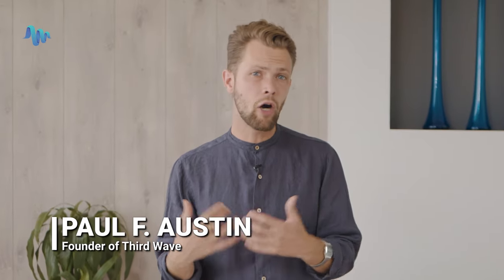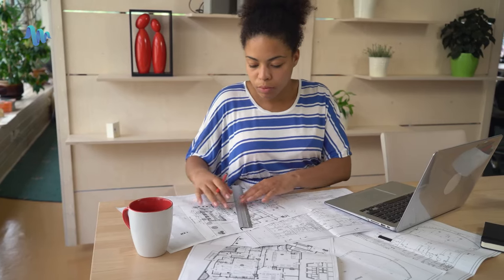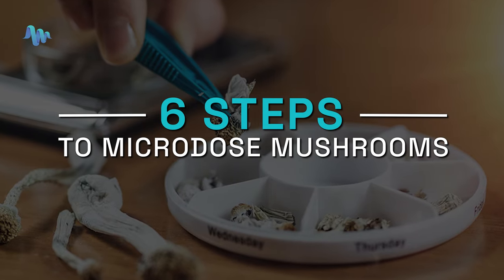Microdosing psychedelic mushrooms is getting a lot of attention lately, and often for good reason. Microdosing with psilocybin mushrooms can help with mental health issues like depression and anxiety. It can often enhance your overall well-being and can even help with creativity and flow states. In today's video, we're going to give you a basic overview of how to microdose mushrooms by walking through six easy-to-follow steps, so that you feel totally prepared to embark on your microdosing journey.